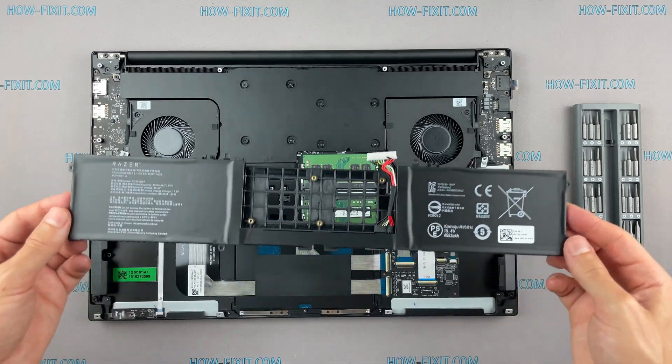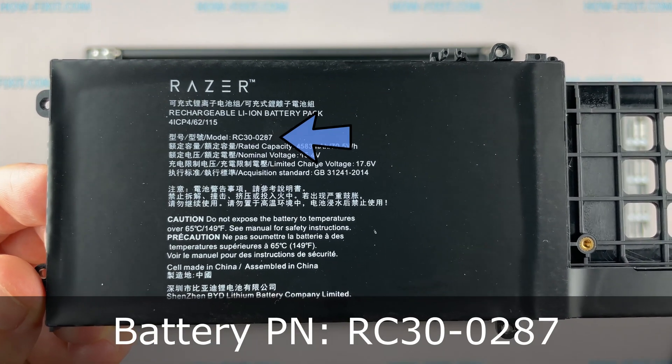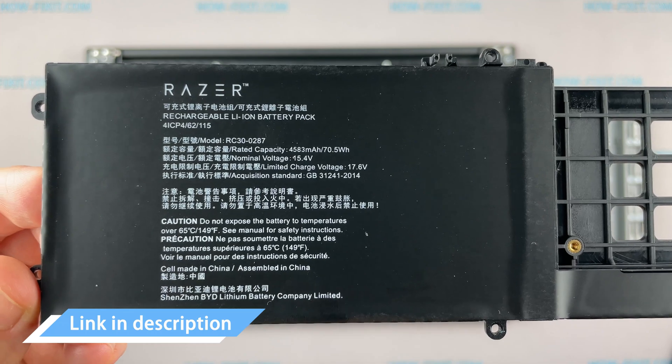You can find the replacement battery for this laptop using this part number. In the description under the video I'll add a link where to buy a new battery for this laptop.